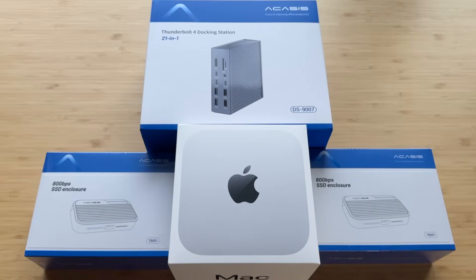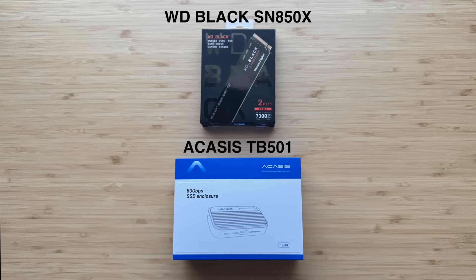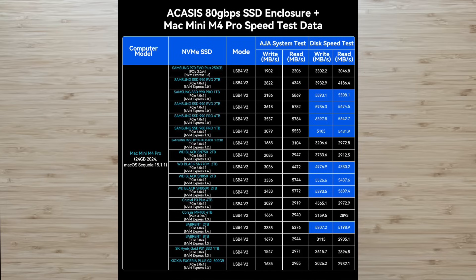This is for my Mac Mini Pro setup that I'm currently running. I'm going to be putting a Western Digital Black SN850X NVMe into the Acasus TB501 enclosure. Links in the description, and I have discount codes for you for the Acasus products where you can save up to 20%. Acasus has a list of supported NVMes — it's very important to pick a supported one because you will not get Thunderbolt 5 speeds with an unsupported NVMe. I only have 512 gigs internal, and this is going to give me 2 terabytes external. Thunderbolt 5 is expensive, but the speeds should be ridiculous and outperform internal speeds.